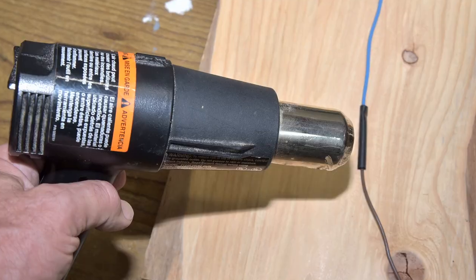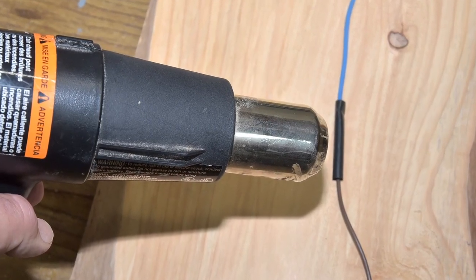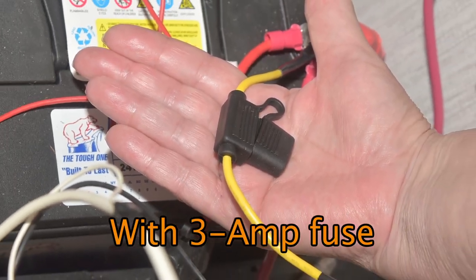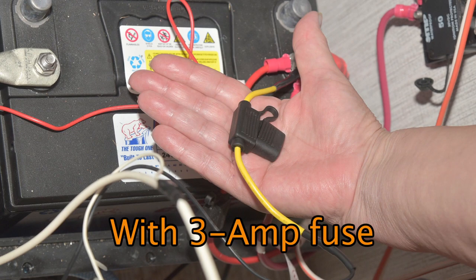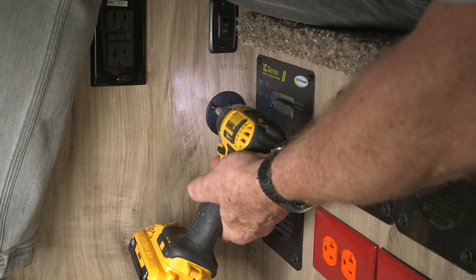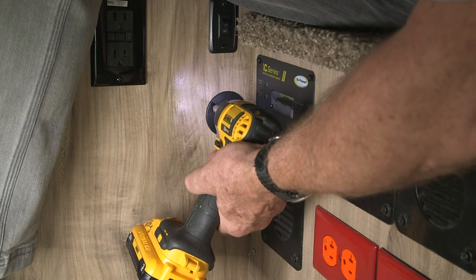Every wire joint was soldered and protected with heat shrink tubing. The 12 volt supply line is protected by a blade type fuse holder. Always add a fuse to the new accessory power line. Three small wood screws made fast work of mounting the charger.